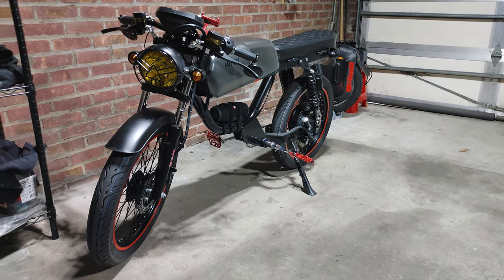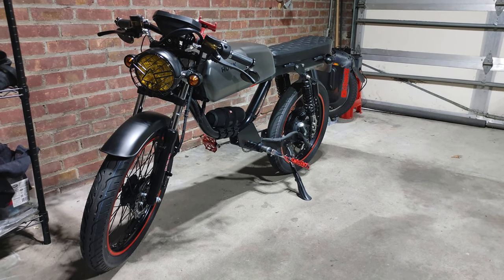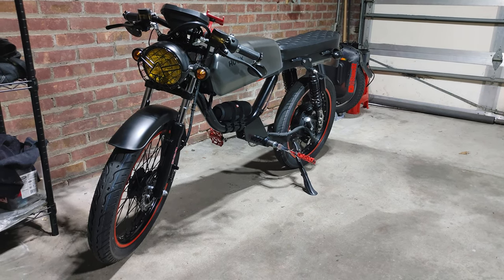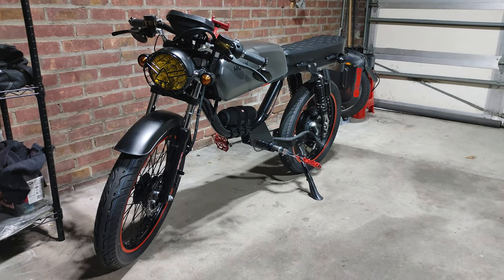Hey, what's up guys, it's Stan here. Just a quick video to go over my bike build and the options that I put on from HuckCycle, and also some of the options I put on myself after I got the bike. Here's the video to go over the details — let's start off with the front.